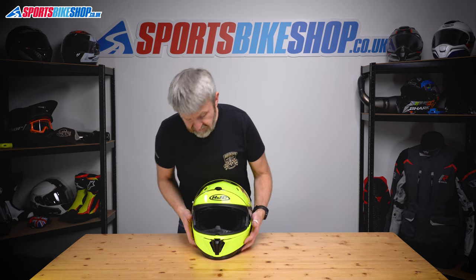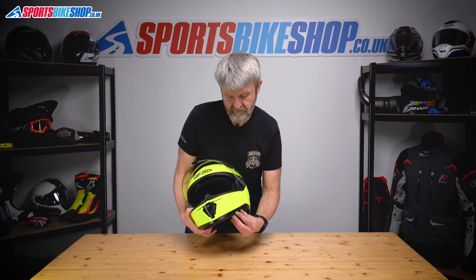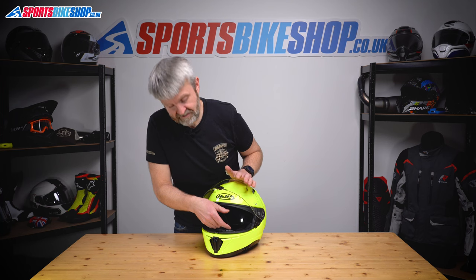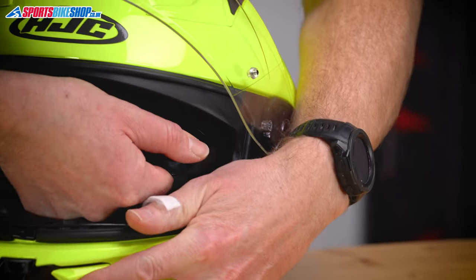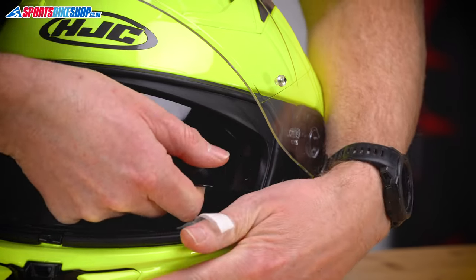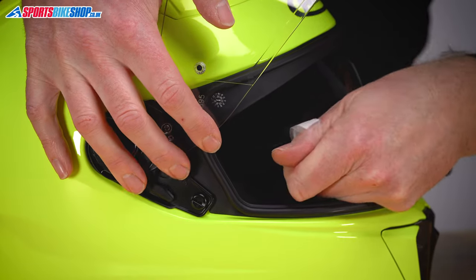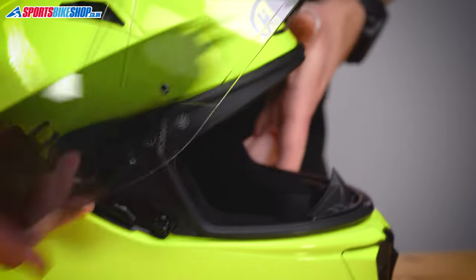So the sun visor — again on this one really easy. We're just going to operate the sun visor on this switch on the side, ping that down. It's just a case of pulling the visor down slightly, getting hold of it at this edge and pulling it clear from its housing like that. Do the same on the other side — pull, release it, and the sun visor's out.